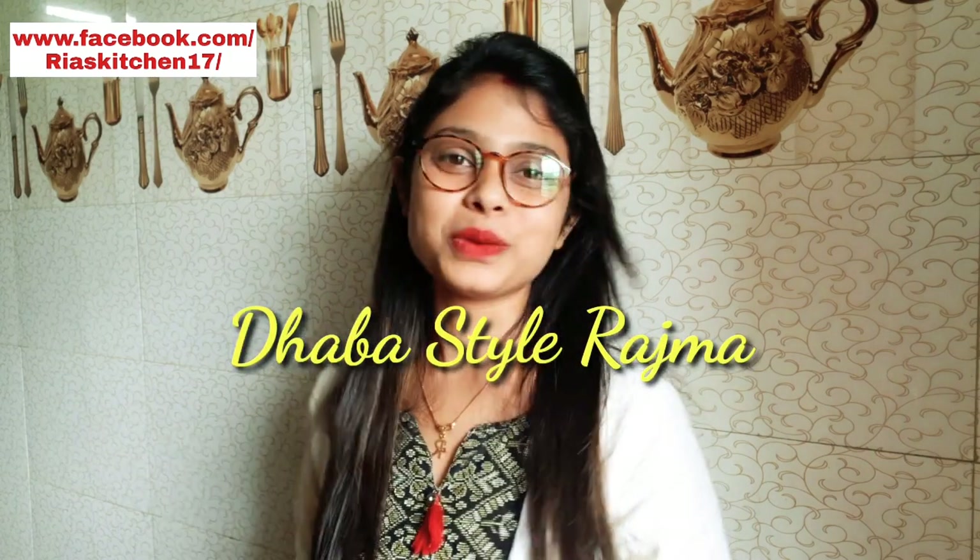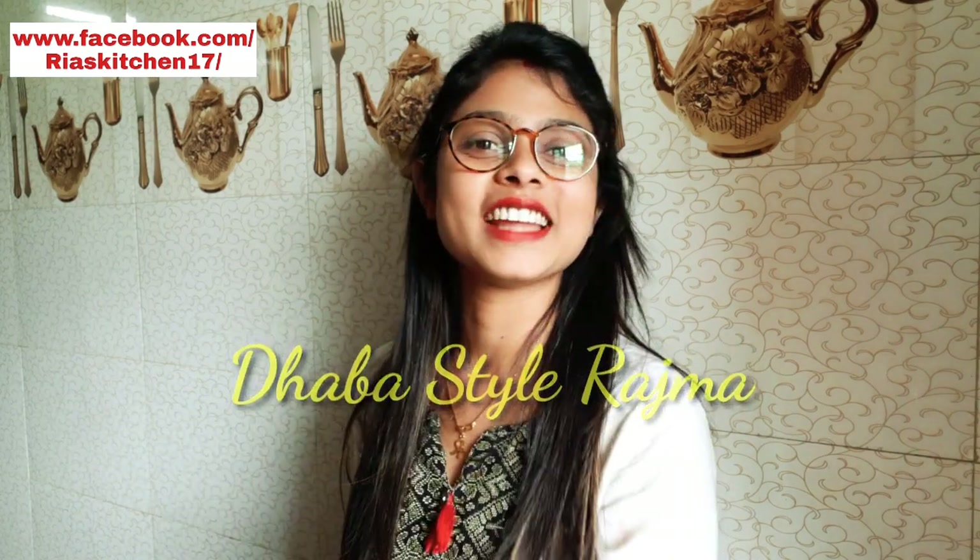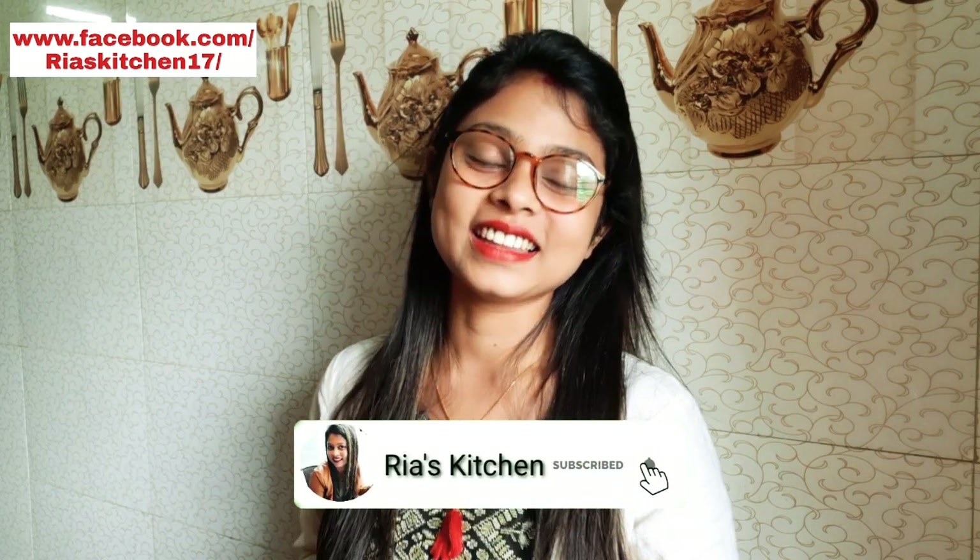Let's go! We are going to make a small video. If you like this video, please like it and leave your comments. Let's start the recipe.